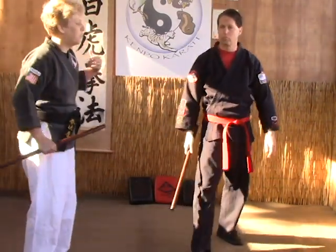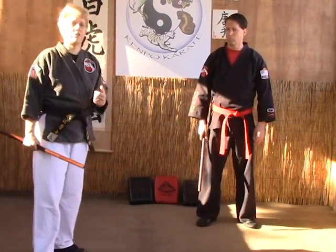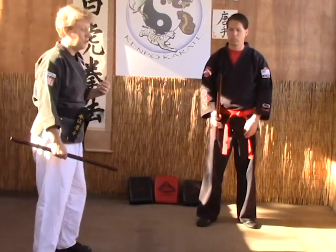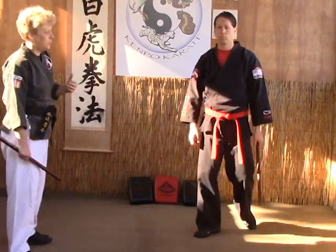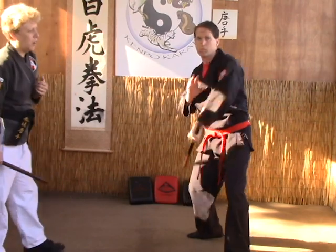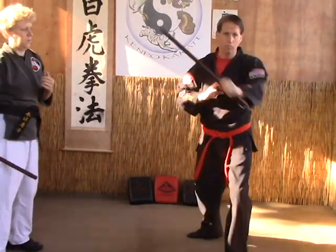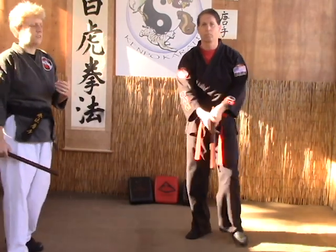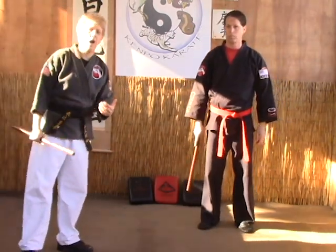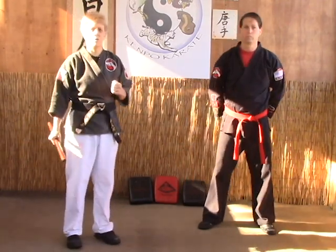The trick to this one is once you get your right side or your dominant side down, you need to learn the weak side so that you can go on to do two sticks. So you do the same thing — we're just going to reverse the options here to compensate for the left side. Make sure when you're practicing this, you're practicing both sides, left and right. And that's how you would do the four corner striking drill.